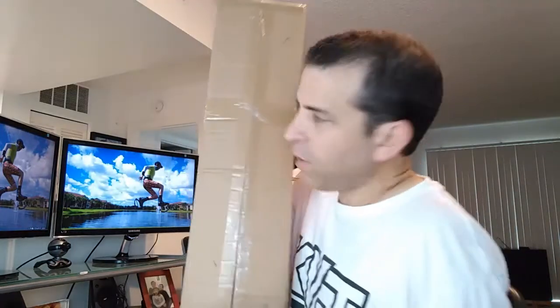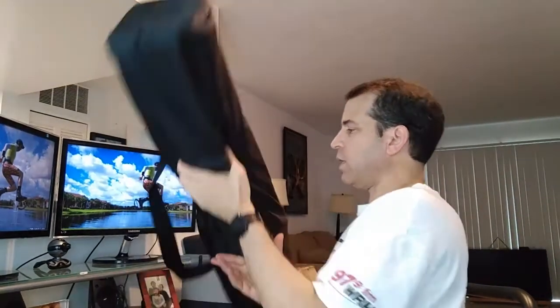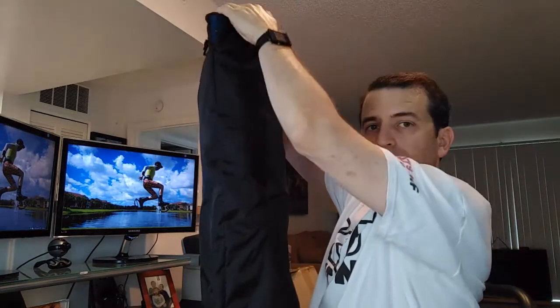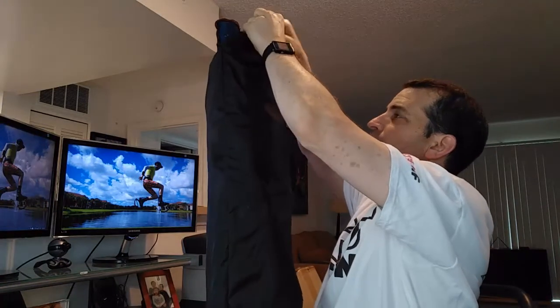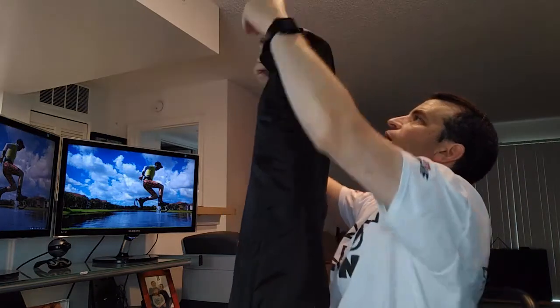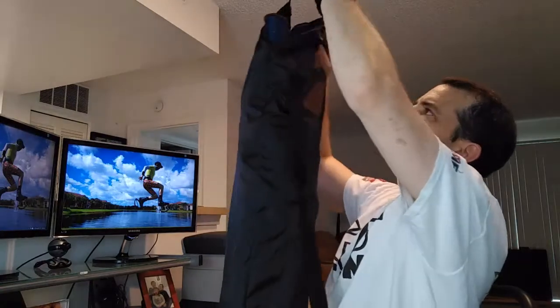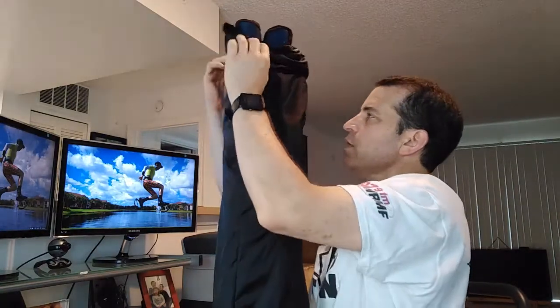This is a nice one because it has the mesh and it'll make it more breathable. Let me go ahead and open the box. So it's all in this nice nylon case and it is a thin nylon case. Open this up and let's take it out.